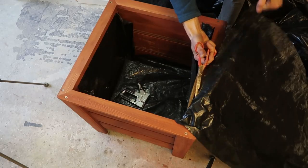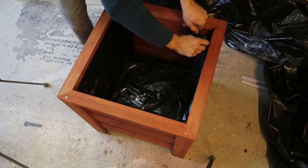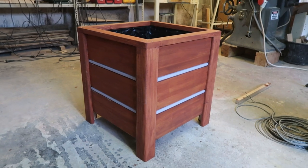Now it's time to staple some plastic in to protect the wood from the inside. At this step you're basically done — fill it with rocks and dirt and stick your plants inside. I removed the small plastic pieces between the boards for painting, so don't forget to stick them back on.